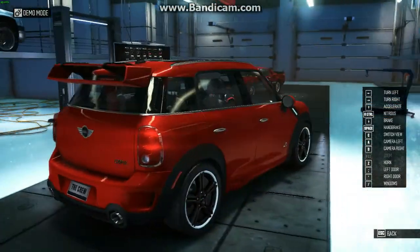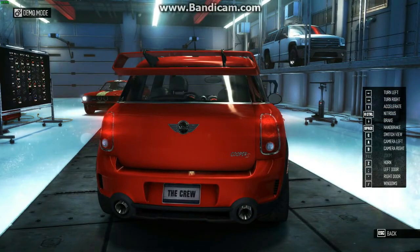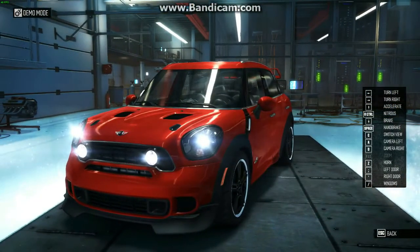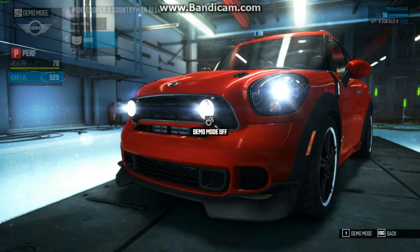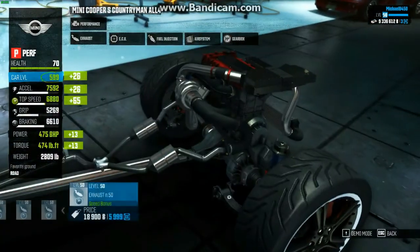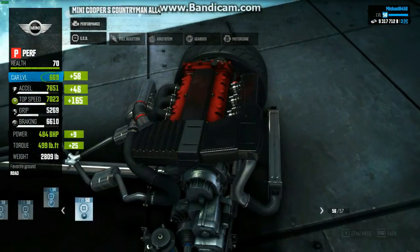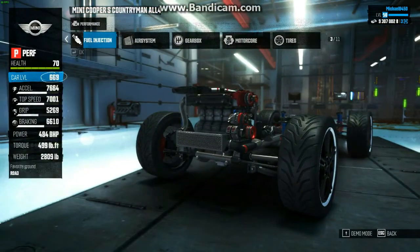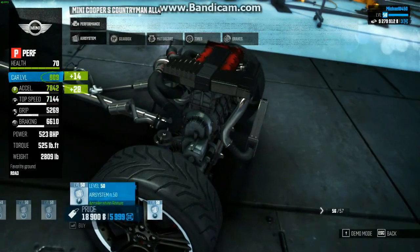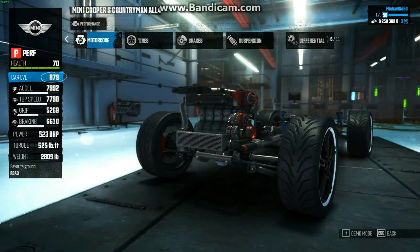It sounds close enough to the real live rally version of the Countryman. Let me actually take a quick listen. Yeah, it does sound like that, except it revs higher and revs faster on the real live version. But it sounds the part — that's the only important part for me. It sounds appropriate, and that's good. I like that.